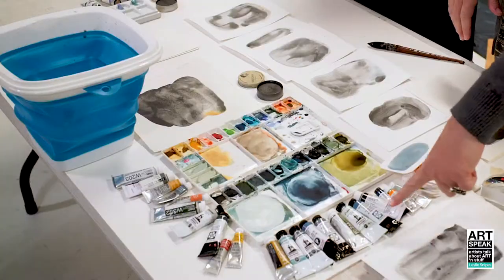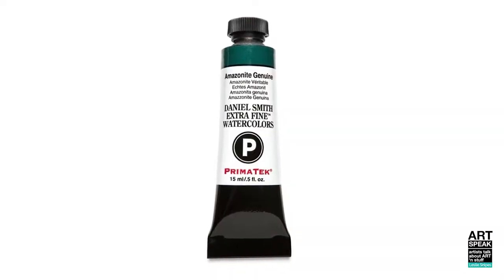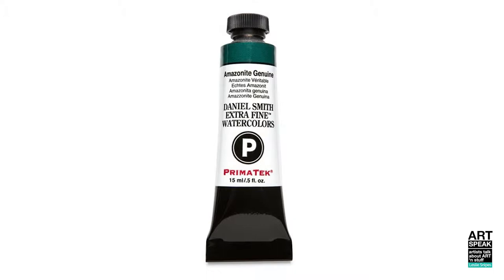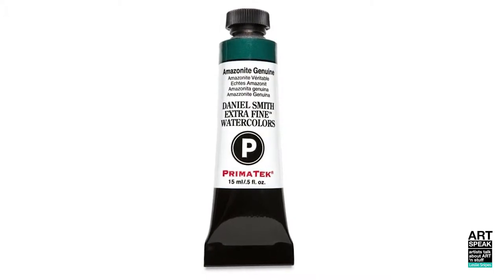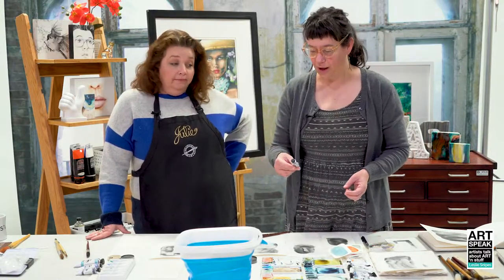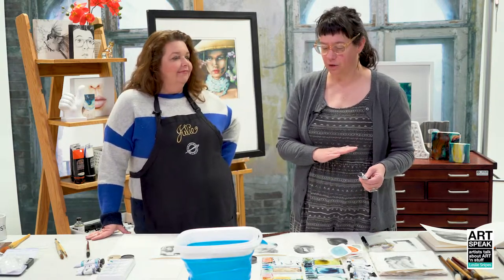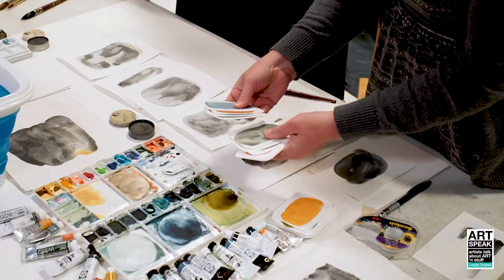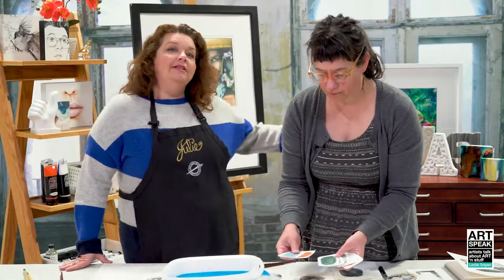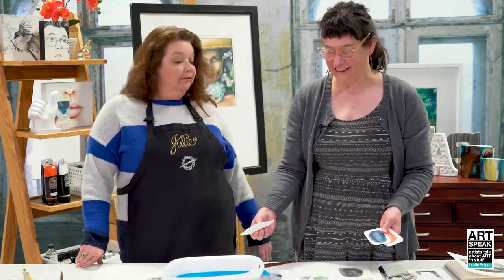I really like a lot of the Daniel Smith PrimaTek colors because they're ground from actual mined stones, and so they have these really interesting characteristics—some are sparkly, and they're usually really subtle and granulating. I made a bunch of color cards so I can see them. Leslie's all in the color card camp, and we appreciate that. If you haven't seen it, we have videos about using color cards and making color cards—it's really handy.